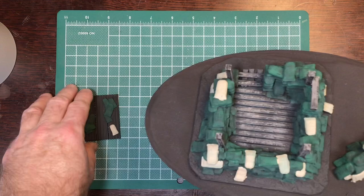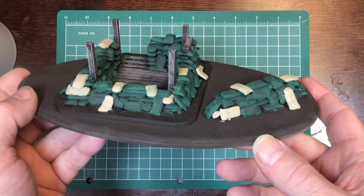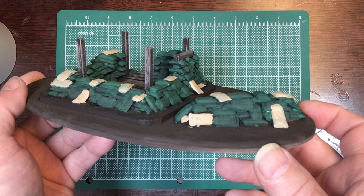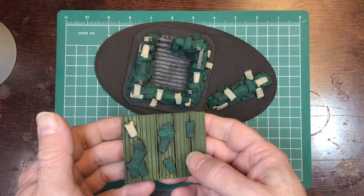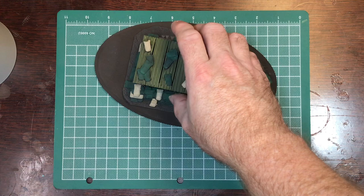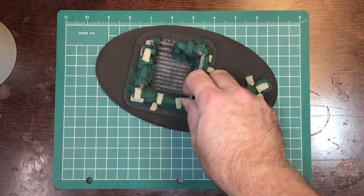The next stage is the corrugated metal. I'm probably going to use an OD Vallejo green for that. Now we've painted the corrugated metal with an OD green and given it just a light coat so some of the brown still shows through, and the roof fits on there nicely.